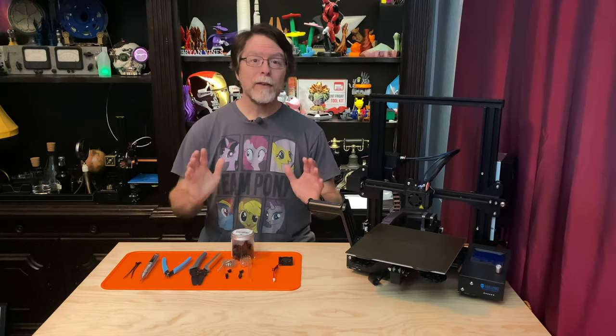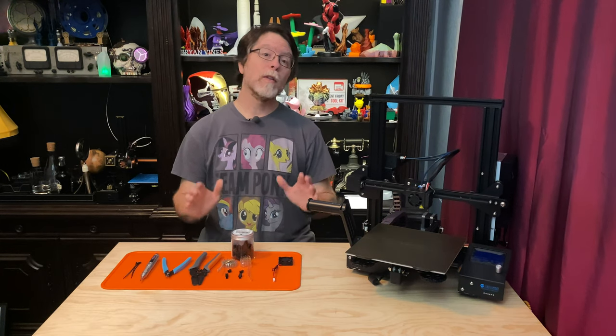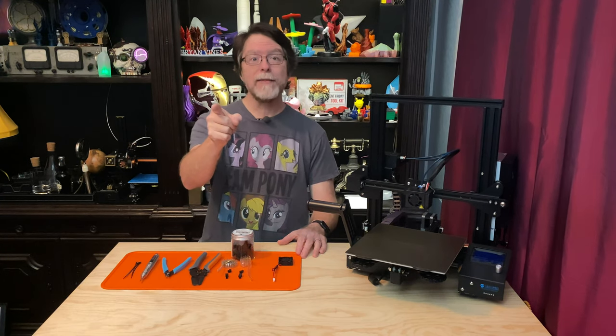Hello, 3D printing friends. Today on the BV3D channel, I'll show you how you can replace the hot end cooling fan or the parts cooling fan on your 3D printer. Stick around and we'll get into it right after this. I'm Brian, and you are watching BV3D.